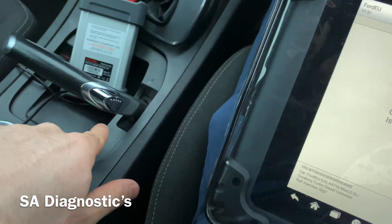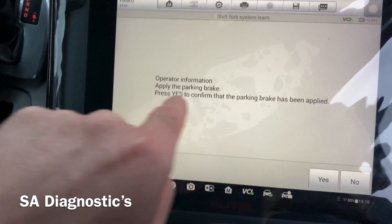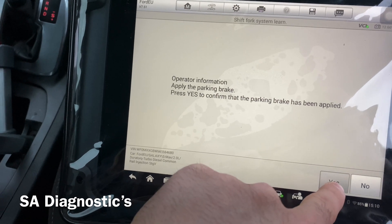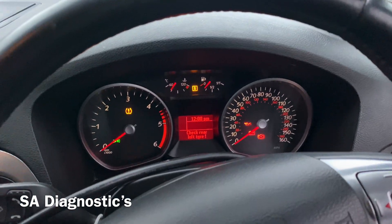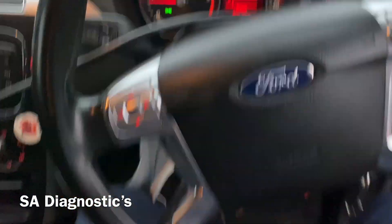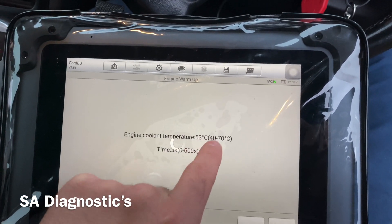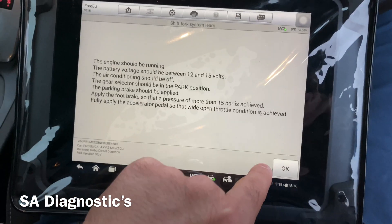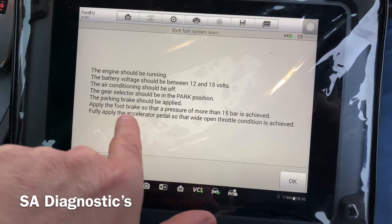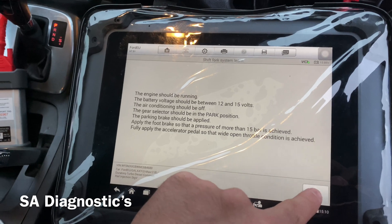Yes it is — if you don't do this it will not do it, no matter how hard you try. Apply the foot brake so there's pressure. So we're going to do that now. Fully press the accelerator pedal — we'll do that as well. Let's start the engine. Okay, so it needs to be between 40 and 70 degrees, which it is. Press okay. You've got to apply foot on the brake pedal.